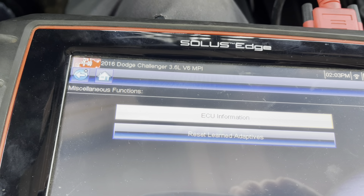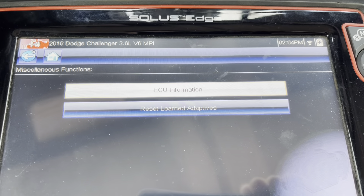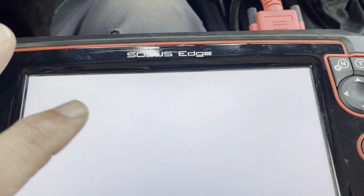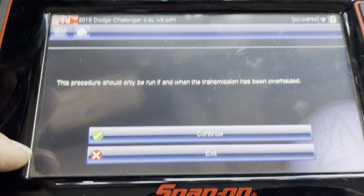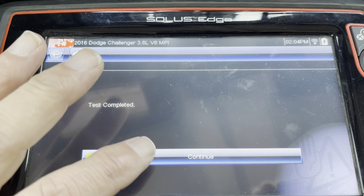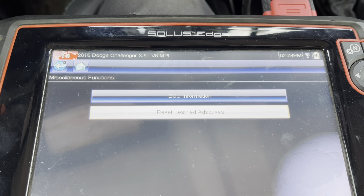Now as you can see on the heading, it says 2016 Dodge Challenger 3.6 liter, because that's what we flashed the valve body as. This is what I do with every transmission after we get done with it — reset the adaptations. It's always good to do before you go drive it. Continue, test complete, then we go drive it.